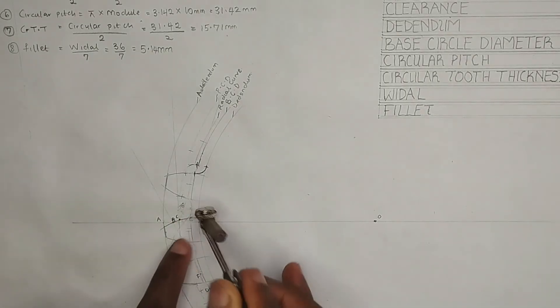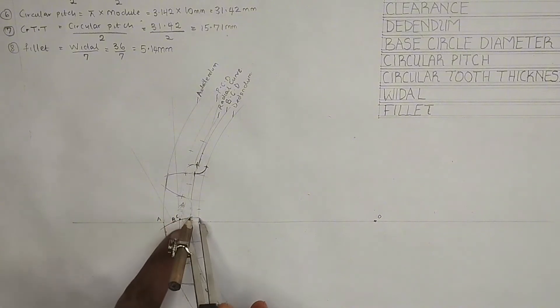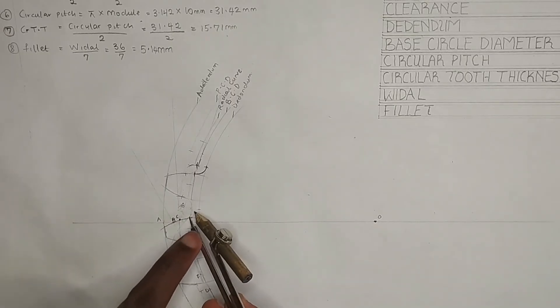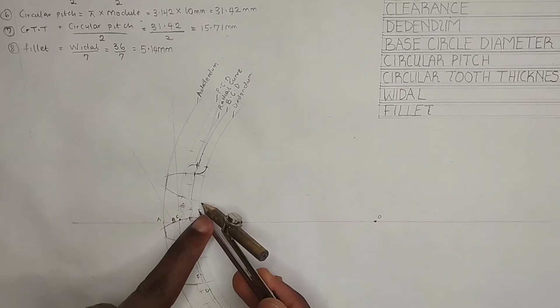I'll place my compass at this point here and strike an arc like this, then strike it also on this edge here. Then I'll place it at this edge, strike it inward, then place it at this edge.